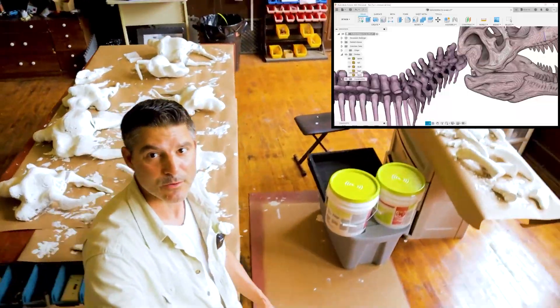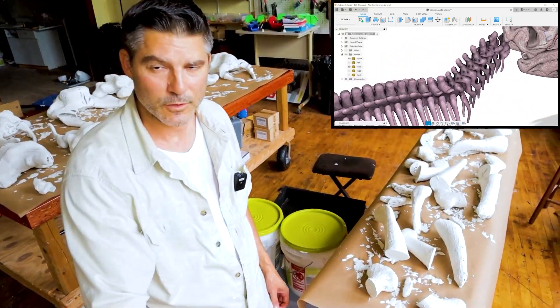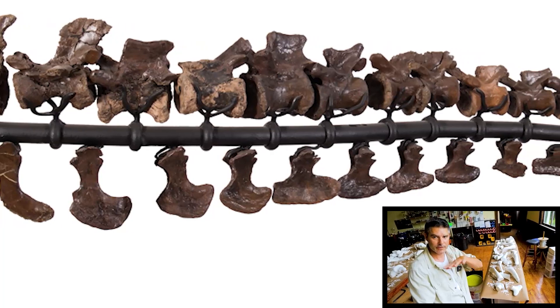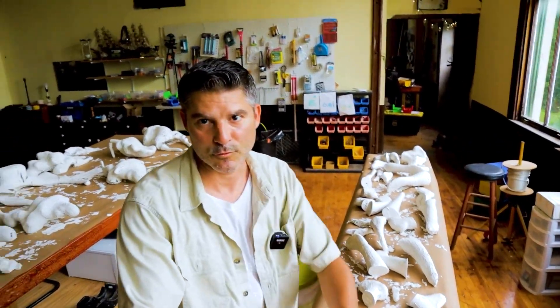Here I'm going to show you how we covered the neck bones and also what are called chevrons — the bones underneath the tail that bulk it up and make it look more like a tail.